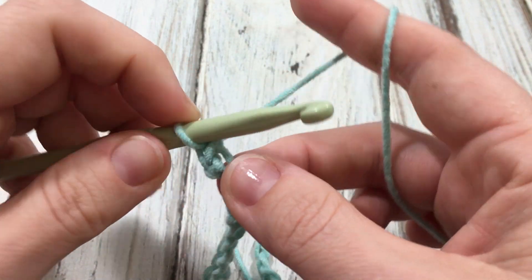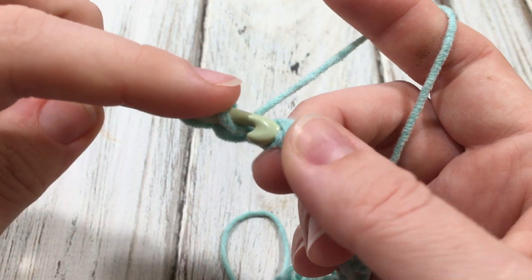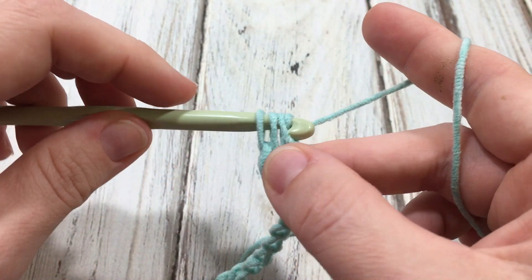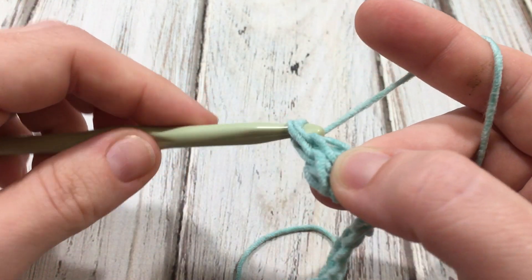So a single, then a double — of course you yarn over, insert, yarn over, pull up a loop, yarn over, pull through two, yarn over, pull through two for your double.